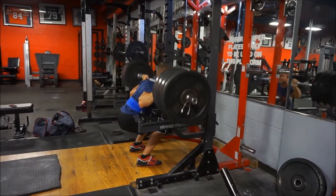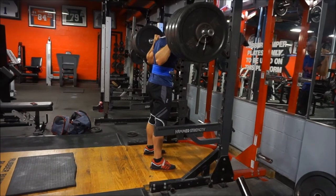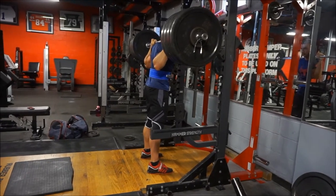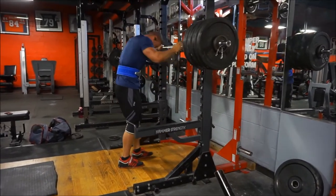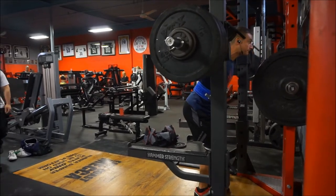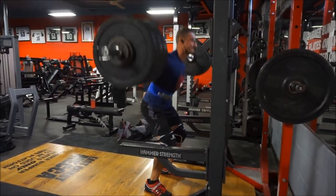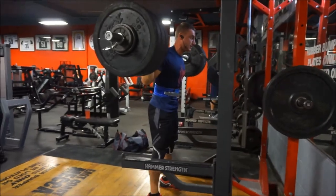Even the day before the workout, knowing I have to do 370 pounds, I'm worried I won't get a good night's sleep. I don't know exactly what I'm worried about — whether it's getting injured or not having the strength I'm hoping for and not getting the lift. I'm typically scared when I lift heavy. It doesn't really make sense because I know I can do the weight and I've never gotten hurt in over 10 years.